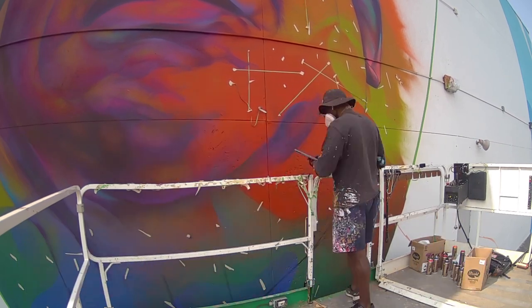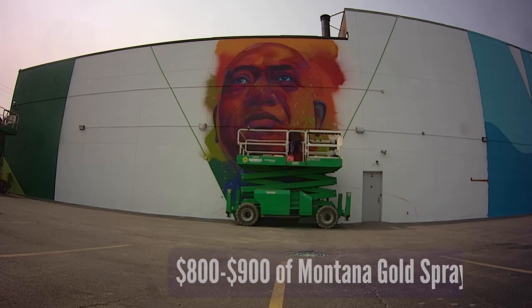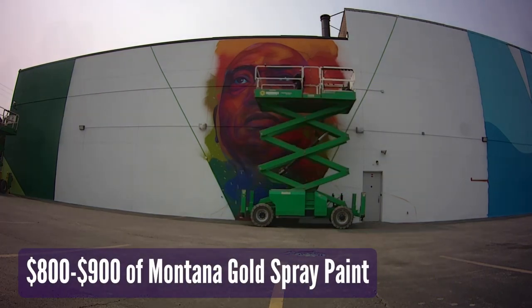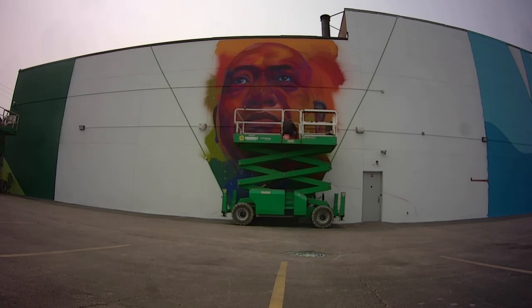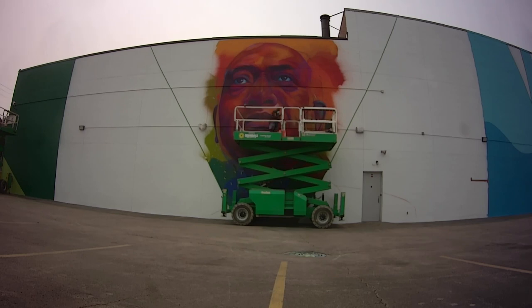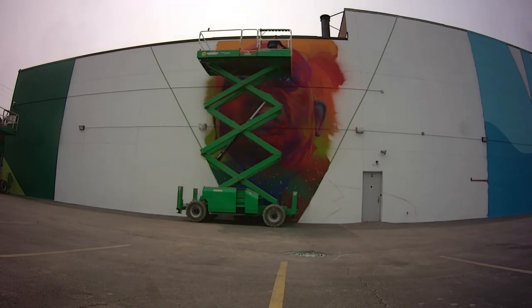I used about nine gallons of house paint to throw onto the background, and then about $800 worth of Montana Gold spray paint. I get it from Dick Blick and had it shipped there waiting for me when I arrived. I had probably about half of the cans still left over when I was done — I used a lot of certain colors and only a little bit of other colors.